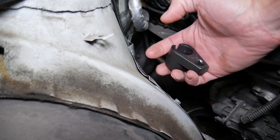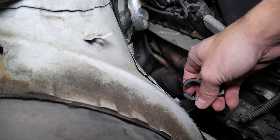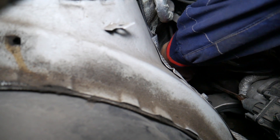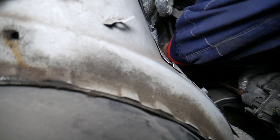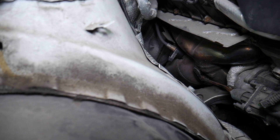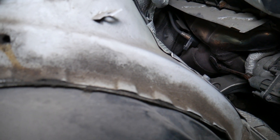This is the special tool we use to remove the sensor — super easy and not very expensive. We'll have the link in the description below. You just get it on top of the sensor like that, then get the ratchet and take it off. You can see how simple it is with that tool.